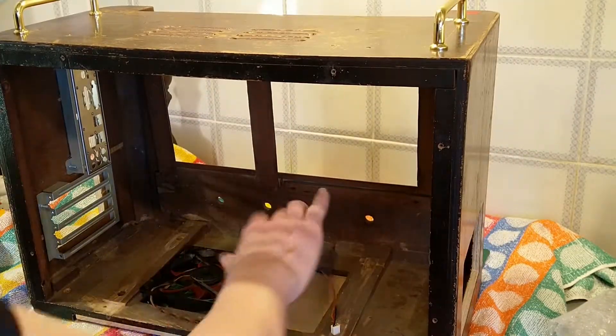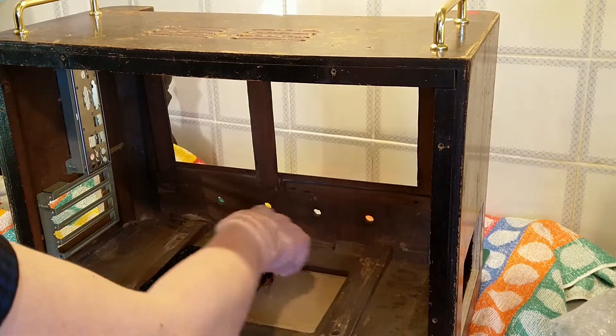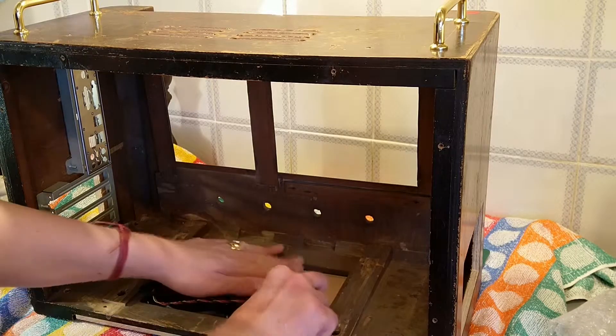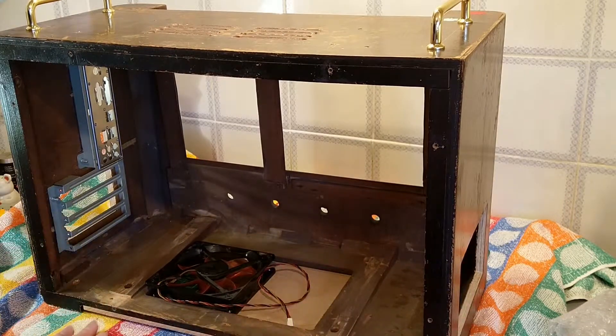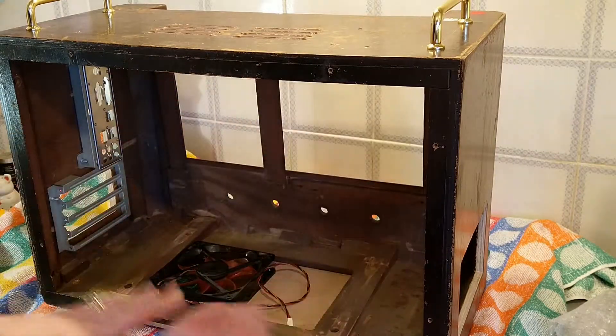I've done a fan here. What I plan to do is this will be an updraft fan, drawing cool air in from underneath. The power supply is going to sit here and the main part — I've already got it finished. I've painted all this black inside.